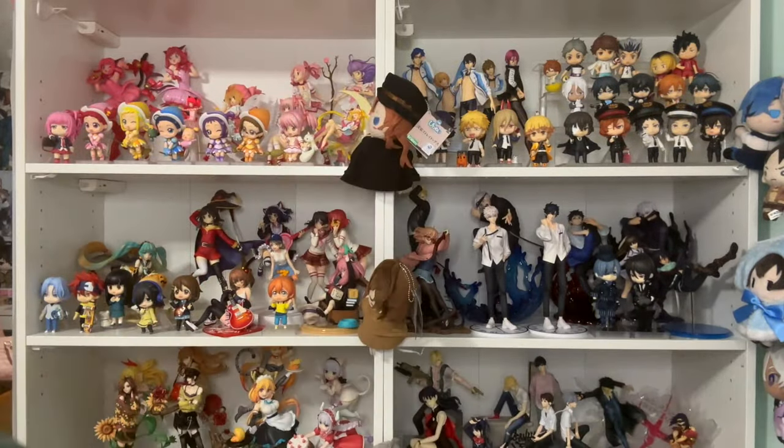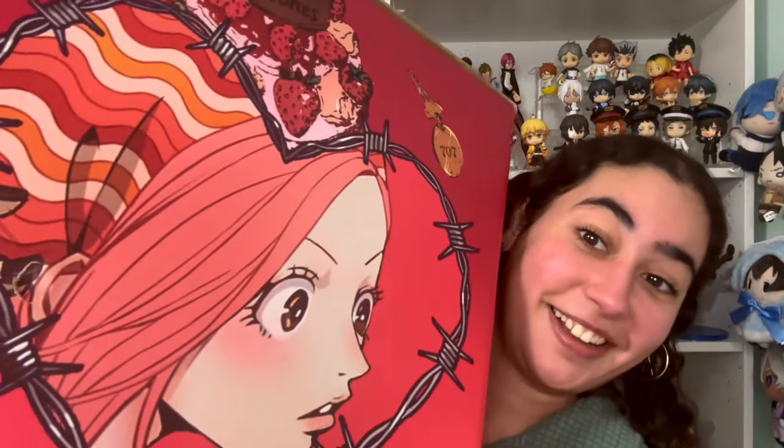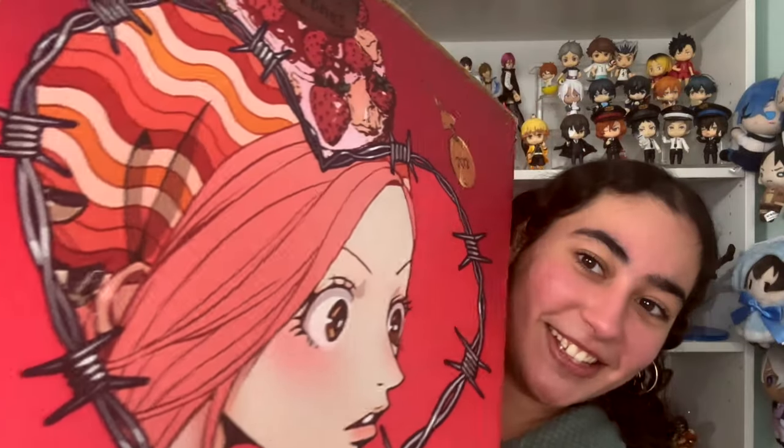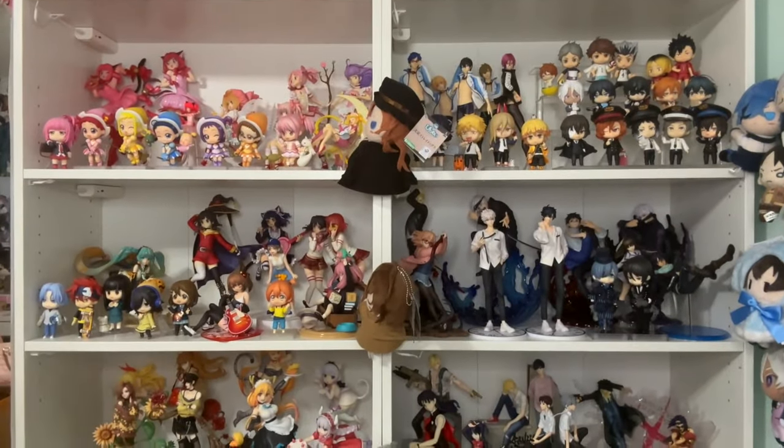Hey, what is up you guys, welcome back to my channel. I just got off of work so I'm a little bit tired, my makeup's a little bit running, but I cannot carry this box for the life of me. I think this is the heaviest box I've ever gotten. I will show you the box once I take everything out of here just so it'll be lighter.